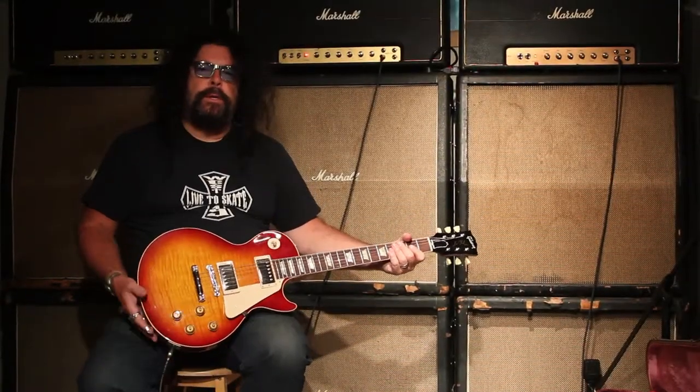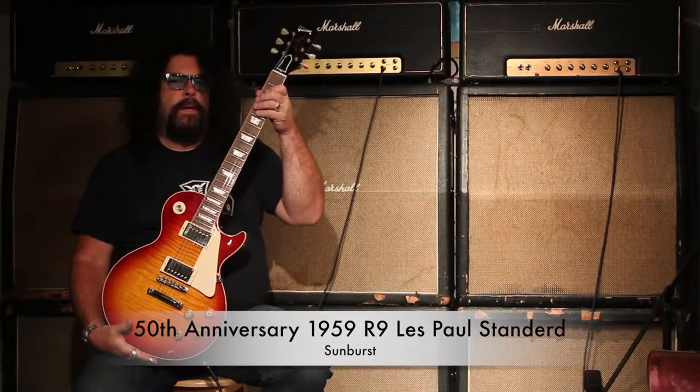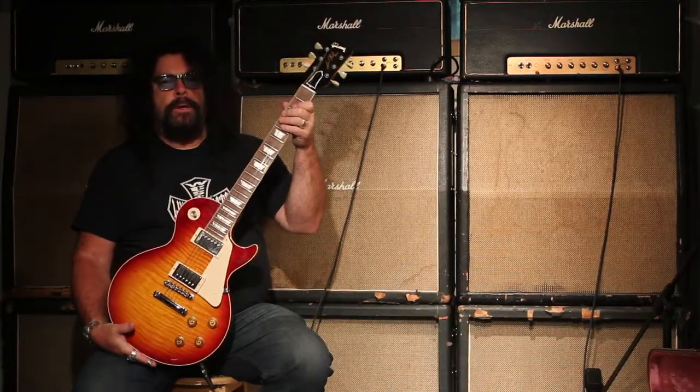Hey, I'm Ed McTowell from Southern Music and what I'm holding here is a 50th anniversary 1959 R9 Les Paul Standard.